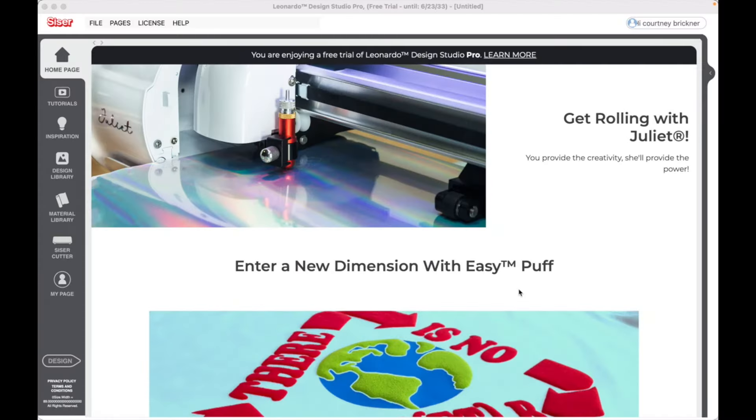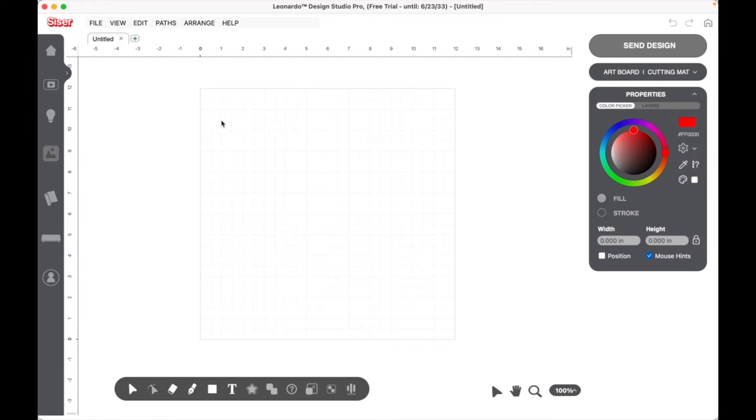Now let's jump into the computer. We're here in Leonardo Design Software and we're going to click Design on the left-hand side and our canvas will open up. We are going to make a butterfly to use on our tumbler today, and we'll create a stencil using only three shapes.